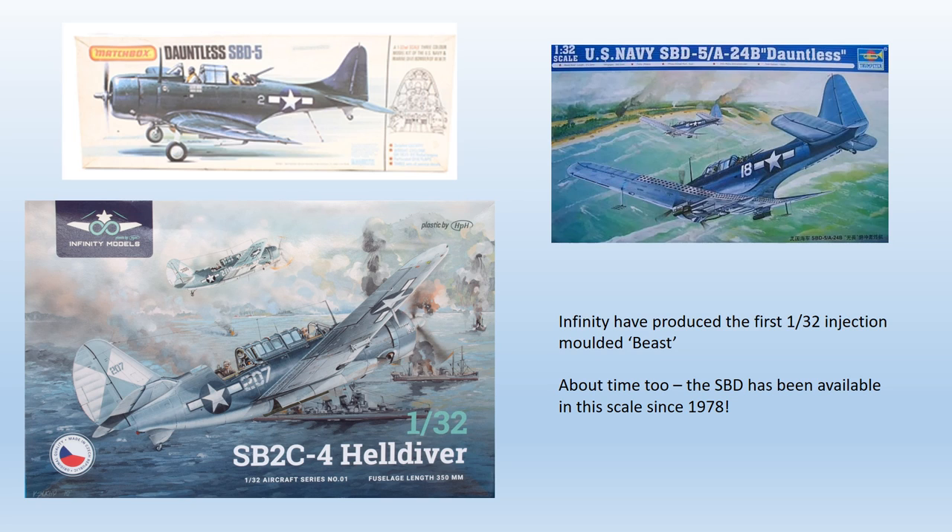The release of the Infinity Models 1/32nd Helldiver kit in late 2021 was interesting in two respects. It's the first injection moulded representation of the type in this scale. Bearing in mind that its predecessor, the Dauntless, has been available in 1/32nd scale since 1978, it's amazing how long it's taken for anyone to kit the beast in the same scale. Secondly, the release comes not from one of the mainstream manufacturers, but as a limited run release from Infinity Models of the Czech Republic.